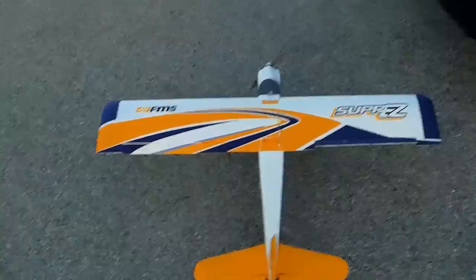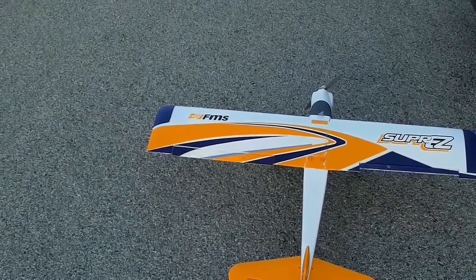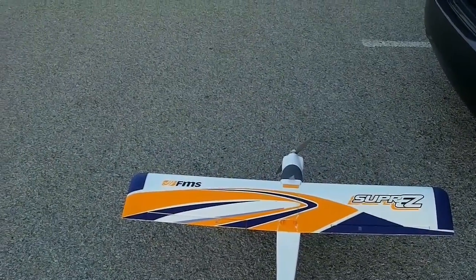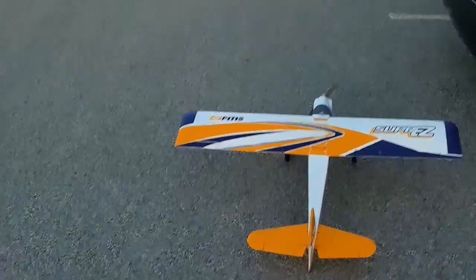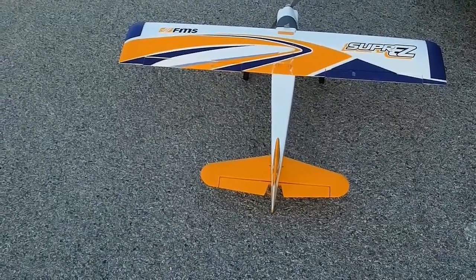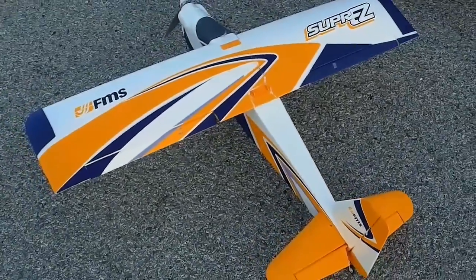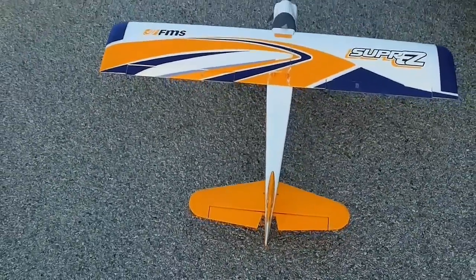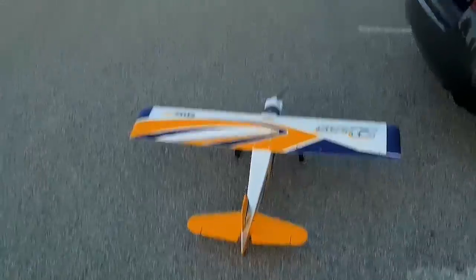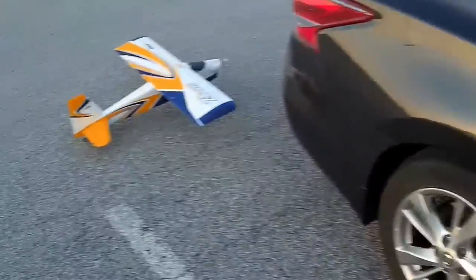All right, got the FMS, super easy. Made a change to it — pulled out the Spectrum 4-channel and put in an Orange 7-channel. I wanted to hook this up with flapperons, so this will be my first time experience with it. You can see the takeoff — I just put a little bit — and then on landing, the flaps come down a little bit further. I did put a little mix in with the elevator just to try it out. With me today is my co-pilot — say hi, co-pilot. She's bored.